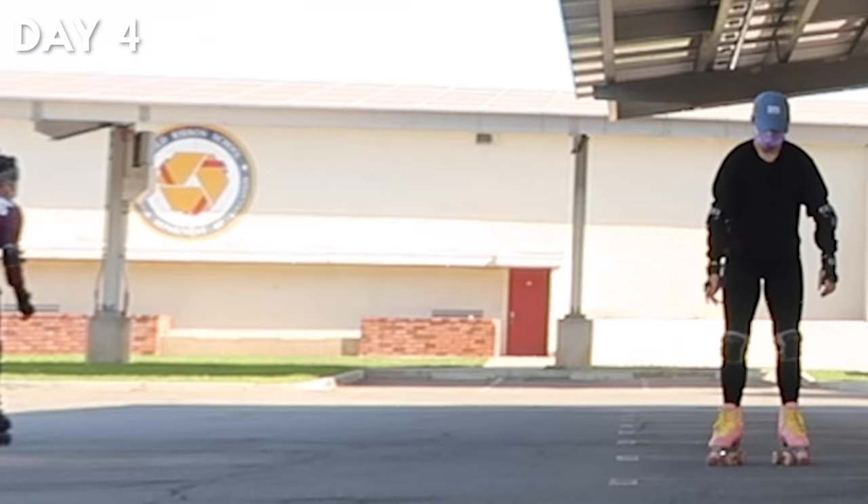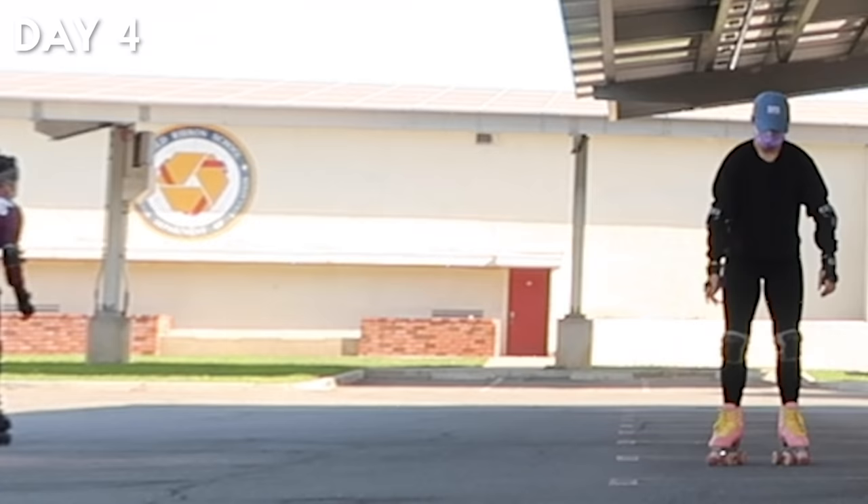By the end of the day's practice I was able to do bubbles forwards and backwards, and here's a clip of Mel's first fall that I managed to catch on camera.